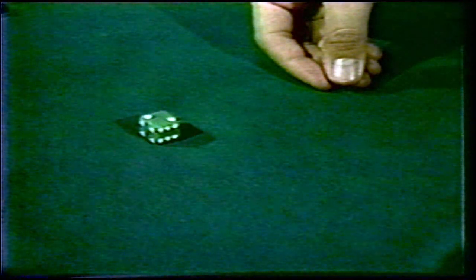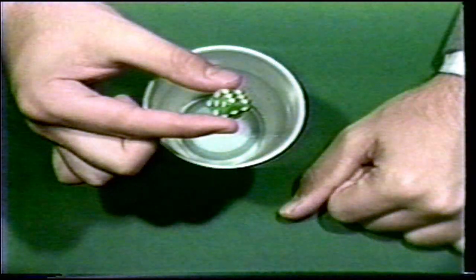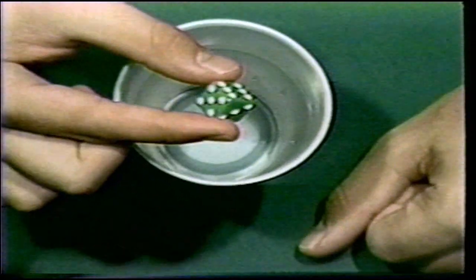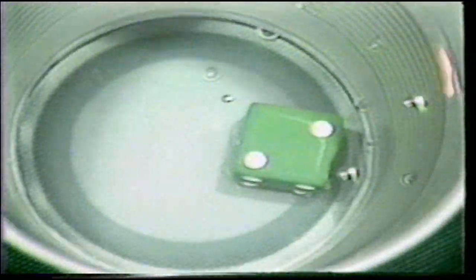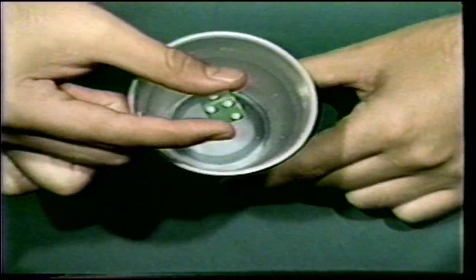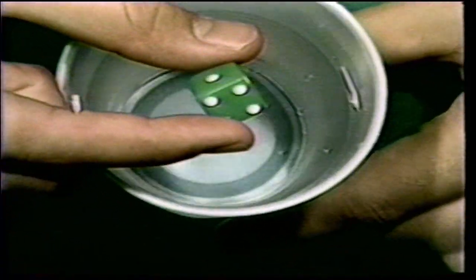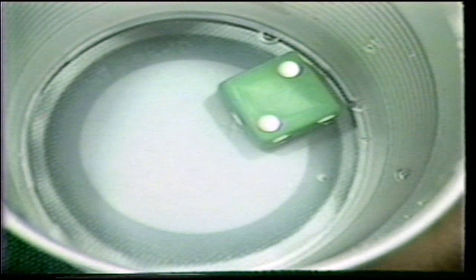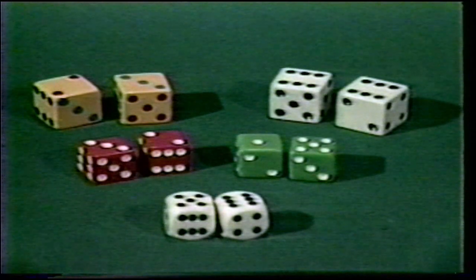Some dice do not come with a razor edge, so the pivot test becomes difficult. If you suspect a weighted die, simply hold the drugstore-type die above a glass of water and drop it. If the die is loaded, the deuce will show literally all of the time. One last and very old method of detecting loaded dice was to simply burn the die — after a few minutes, all that would remain were the slugs, providing positive proof.